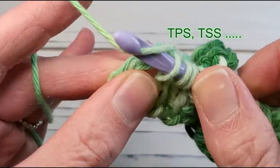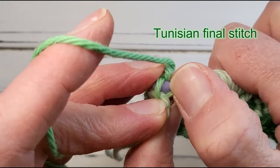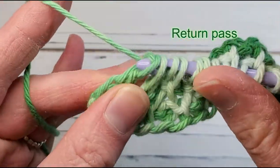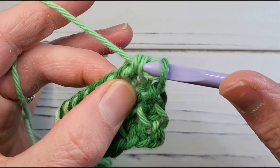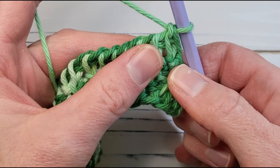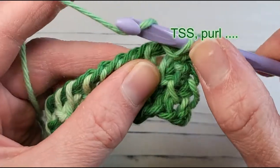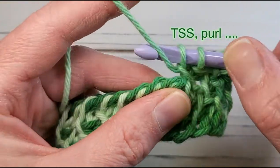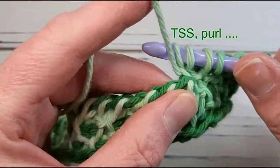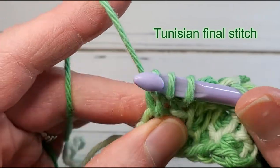Here we are almost at the end — I'll work a simple and then a purl. Regardless of where you land in the alternating pattern, always work the Tunisian final stitch the same way: identify those two loops of the chain marching up the side and work under both, then work a return pass in the usual way. You've probably forgotten whether we started the last row with a simple or purl stitch, so don't worry — you can see that the first stitch is a purl stitch, so work it as a simple stitch, then alternate down the line. You can already see this beautiful textured pattern emerging in the fabric, looking vaguely like honeycombs.